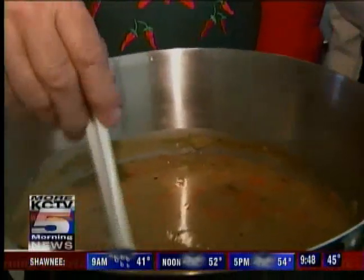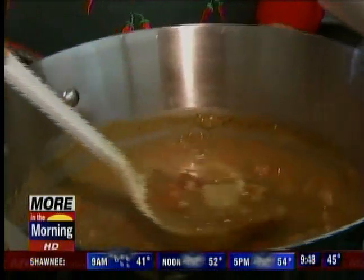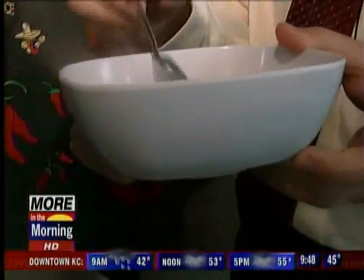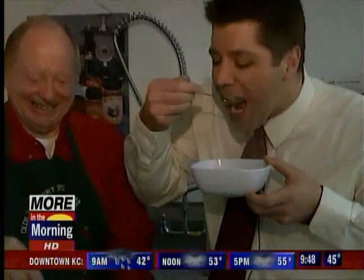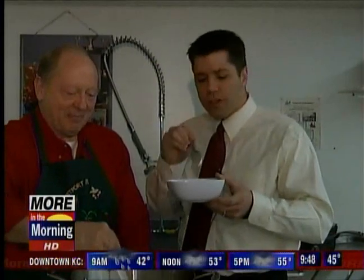And here's the finished product. Wow, that looks really good. It smells great too. Let's give it a taste. Matt is our official taster. Isn't that wonderful? The spices are great — you can really taste those green chilies in there.